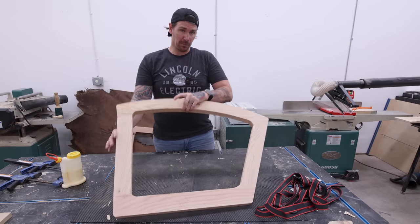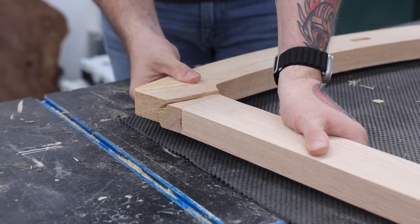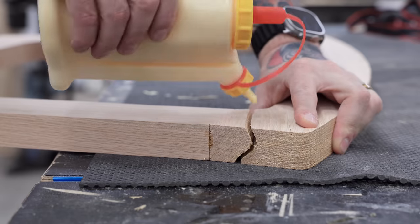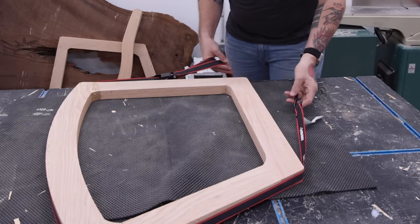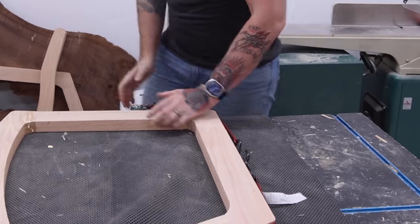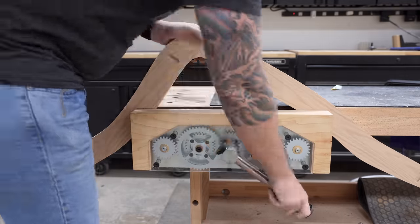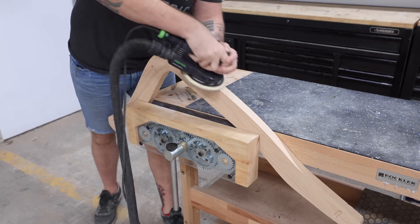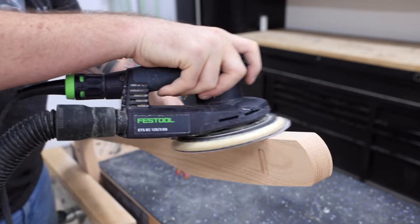As it seems to happen every time I work with red oak, I've got another piece here that has split apart that I'm going to have to glue back together. This is why I have such a love-hate relationship working with oak. The finished results of oak furniture are often beautiful, but the lumber is prone to cracking and breaking, as well as chip out any time you run a router over it. Oh, and this is a good time to remind you that I've hidden a little Easter egg somewhere in the remainder of this video. If you're the first one to find it, just leave a comment with the timestamp and what it is, and you'll win a free Johnny Builds t-shirt.